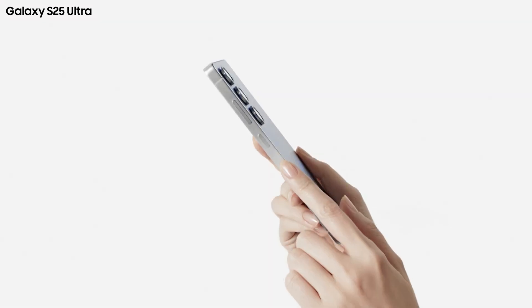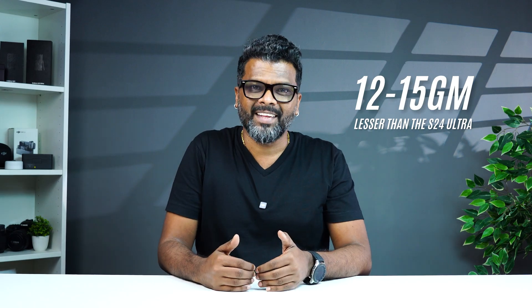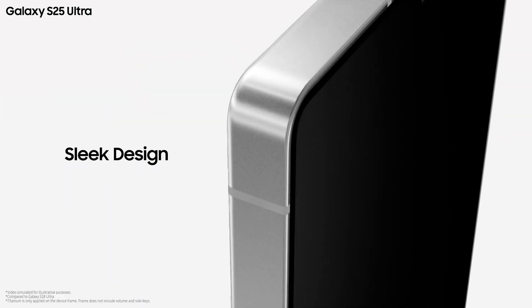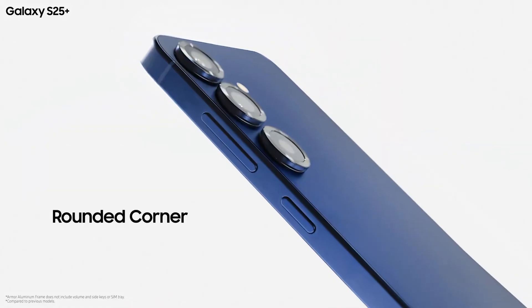Looking at the design, comparing to the S24 series, the S25 series is lighter. The S25 Ultra in particular is designed to be 12–15 grams lighter. The phones feature a box-like design with flatter sides. The S24 Ultra had sharp edges, but the S25 Ultra has curved edges.